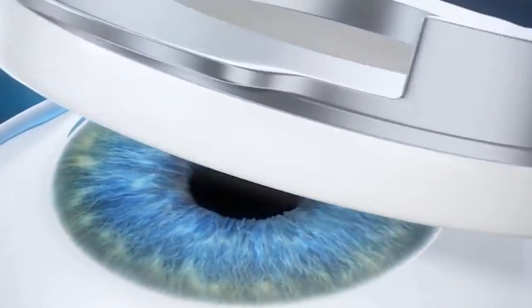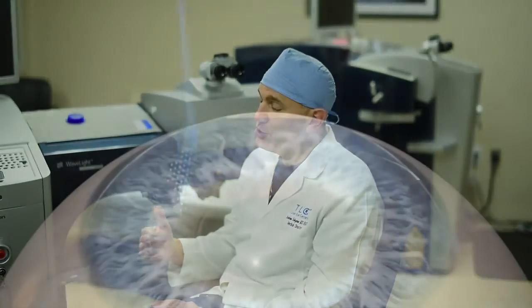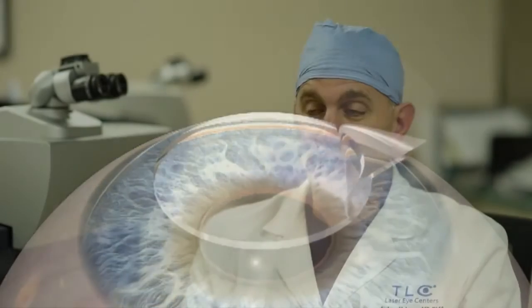In the past, we used to make that flap — that 100-page flap — with a device called the microkeratome, which had an oscillating blade. But approximately 14 years ago, a special laser was introduced that creates the flap completely, eliminating the need for the oscillating blade, and that made the procedure safer and more predictable. That's what's called all laser LASIK.